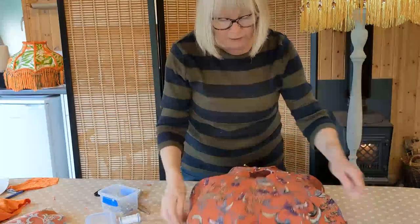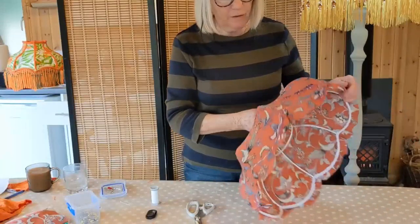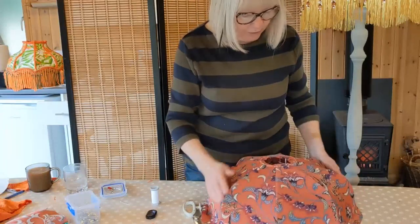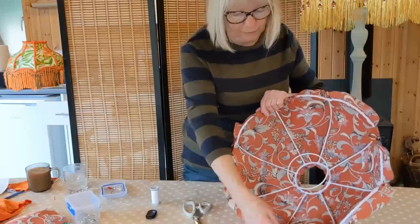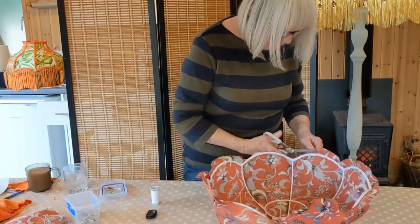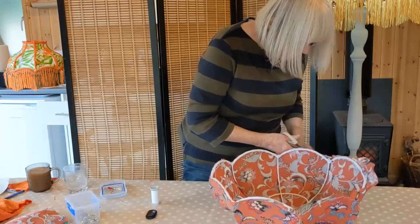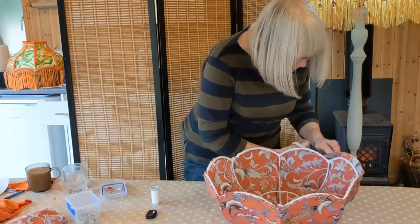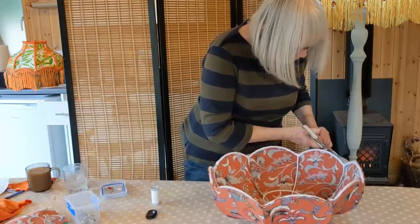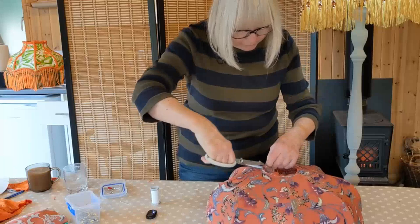The next thing I'm going to do is sew around the top first, then sew around the bottom, pulling it taut all the time as I showed you in my first video. I've sewn all the way around the top and all the way around the bottom keeping the fabric nice and taut. Now I'm going to trim off this excess fabric all the way around, being very careful not to cut the stitches, and do the same at the top just to neaten it off a bit.